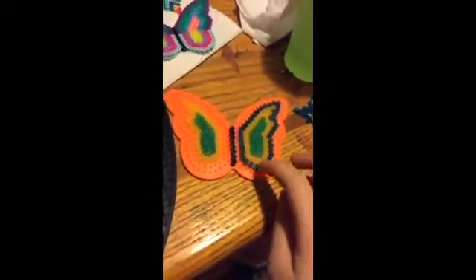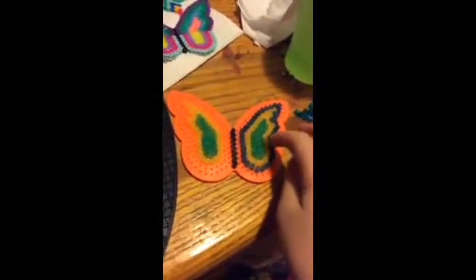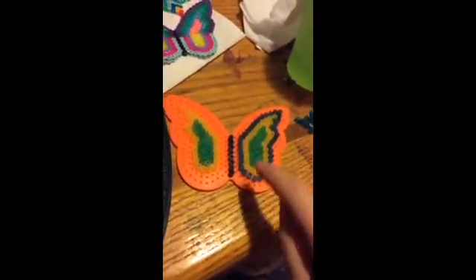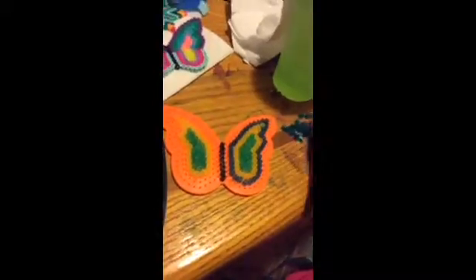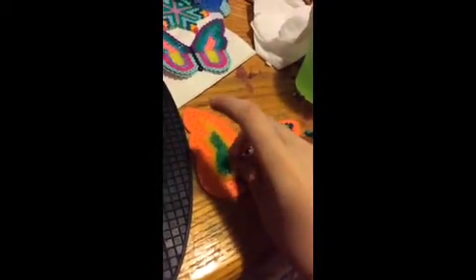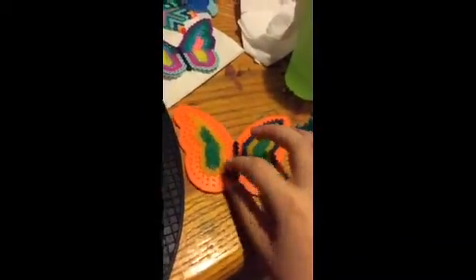Okay, so this is the next part of my design. As you can tell, you get a third color and layer that around this part of the butterfly. And you do the same thing for the other side. I'm going to show you how to do it on the other side. All you have to do is put a bead down like this.